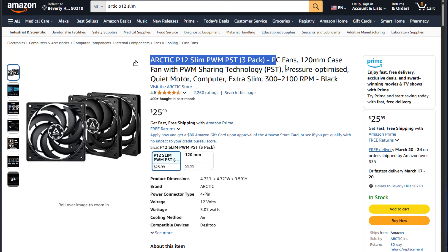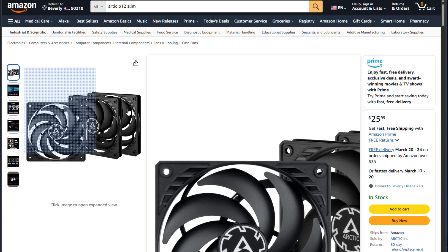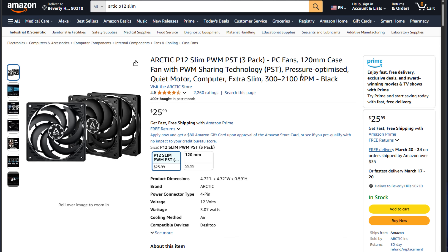For the fan, I chose the Arctic P12 — a slim 120mm fan that I've attached to the BD-795i SE. It works just fine in this case and seems to have great airflow over the installed heatsink, and you get some wash-over cooling on the NVMe drives as well, which is a nice benefit.